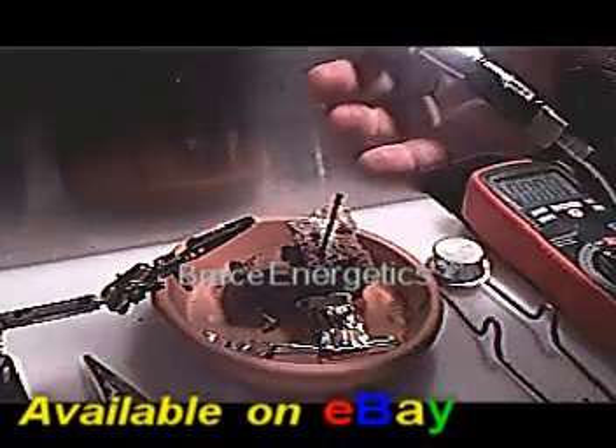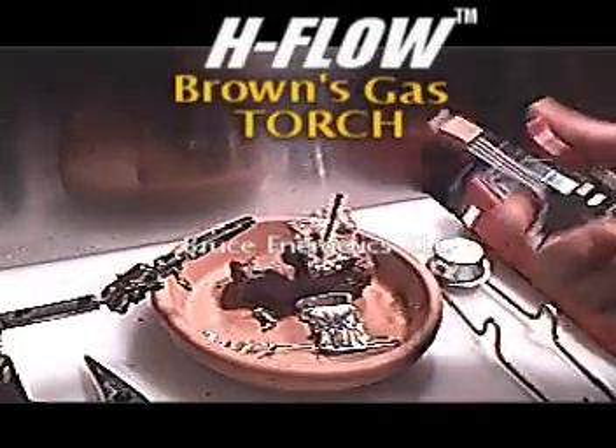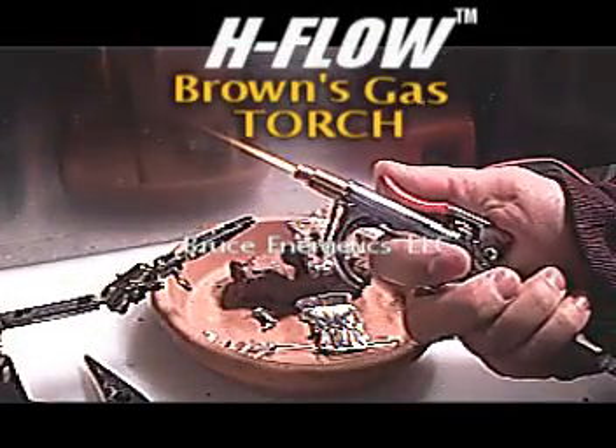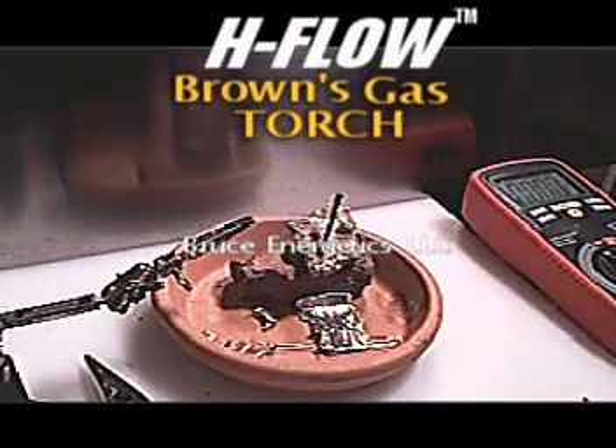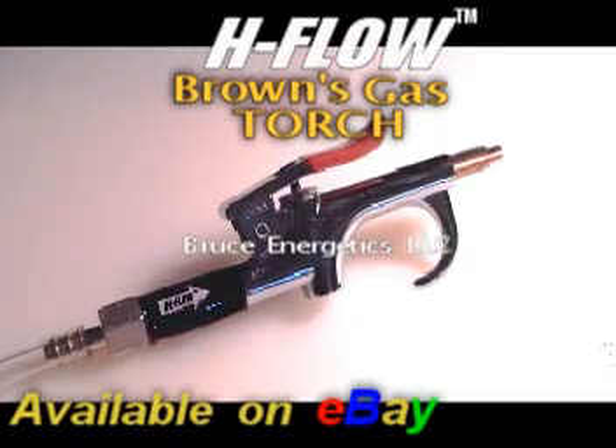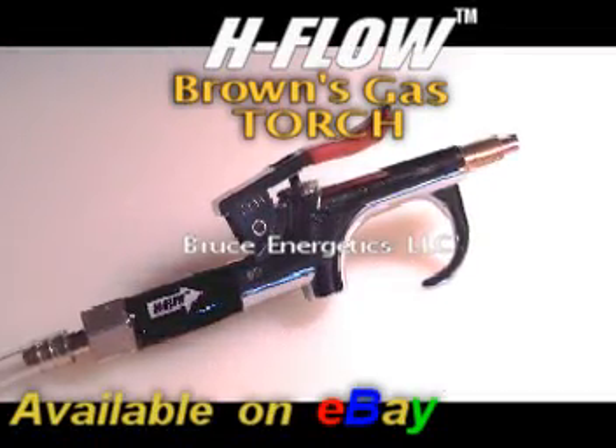So there you have it — the H-Flow Browns Gas Torch.